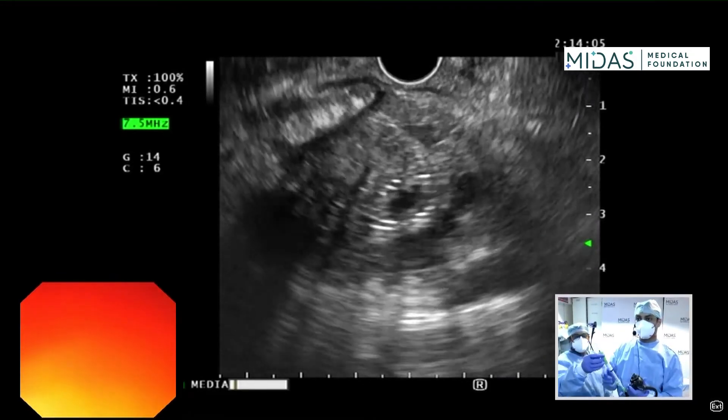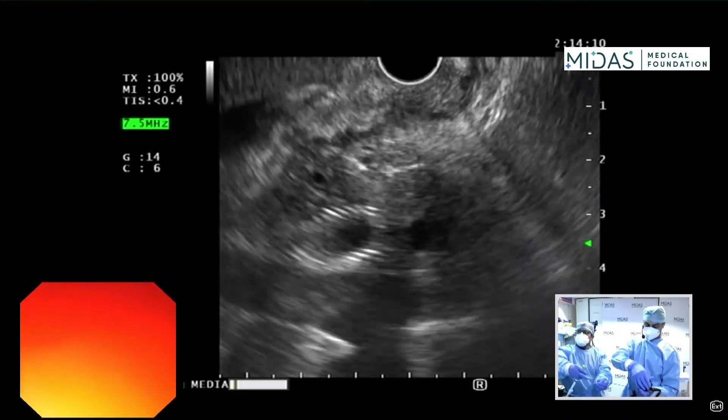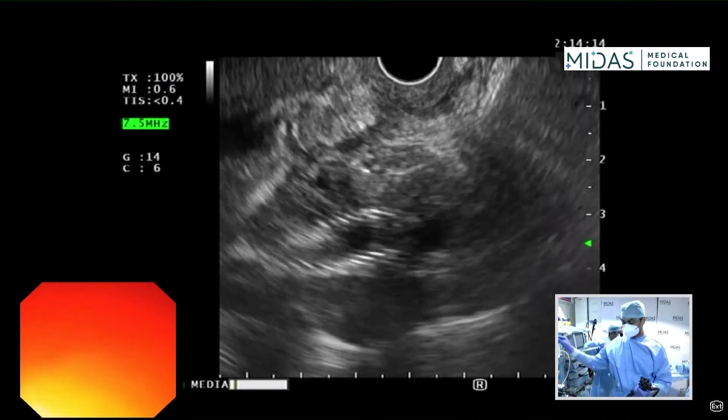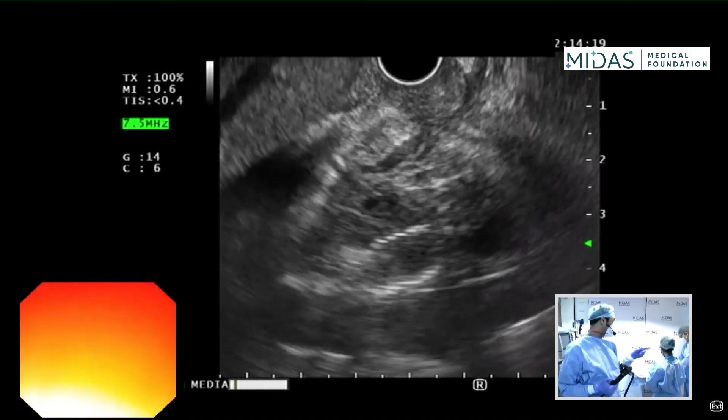I'm going to pull it back now. We're going to unscrew. Now you can zoom the camera in on this as the assistant expresses the sample.